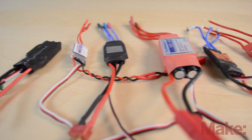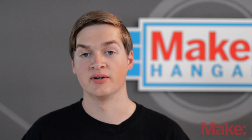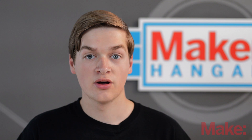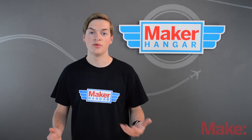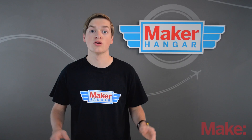ESCs come in all different shapes and sizes, and they're categorized on how many amps they can support. Last week we talked about different amp draws with motor and prop combinations. Once you find how many amps a certain motor and propeller draws, you can choose a proper ESC to go with it. Say we have a motor and prop that draw 25 amps at full throttle — you wouldn't want to choose a 20 amp ESC, because the motor would be pulling so much power that the ESC would get so hot it would actually burn up.